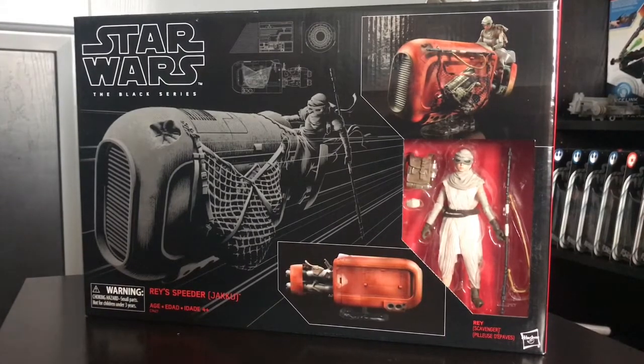I wasn't expecting to see this in the list when Force Friday happened, so when I saw it, I saw it at Toys R Us. Some Toys R Us had some, but where I noticed a lot of them was Best Buy. Best Buy now has like a little collector toy area right near the movie section. My Best Buy had it there, and they had both Rey and Luke six-inch Black Series vehicles, so I immediately scooped it up.